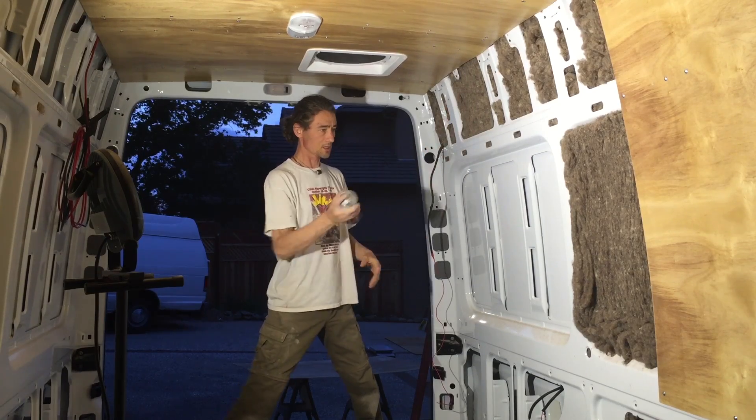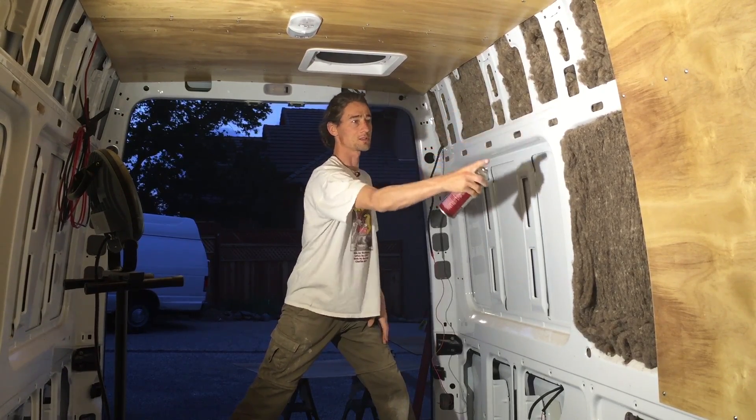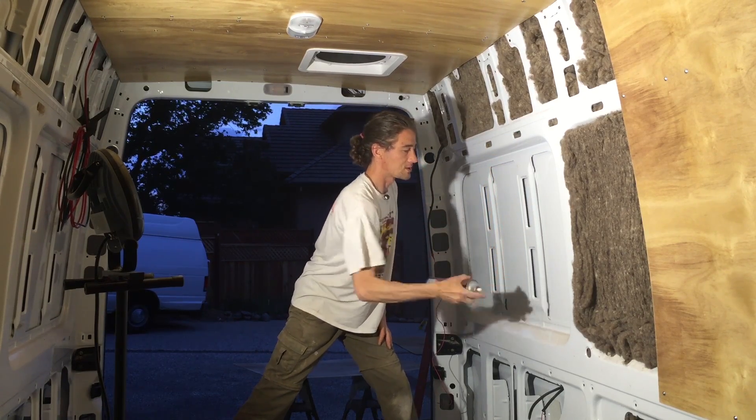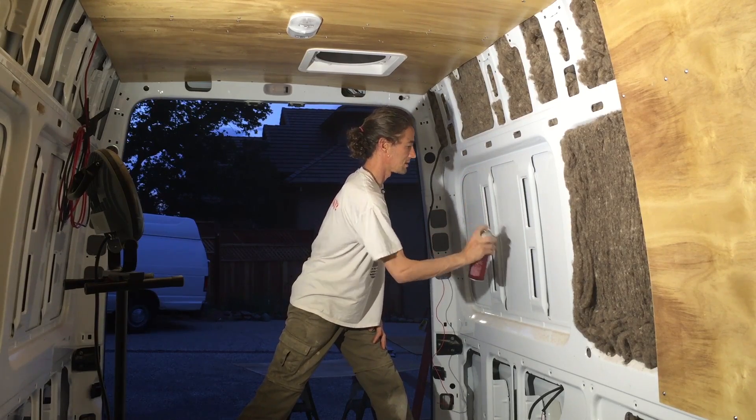Sheep wool is wonderful — you can touch it — but regular insulation is not. How do we stick it on the wall? That's the other panel you can see right there that we already put on. So we're going to put on some of this stuff here first, just get it to stick on the wall so it doesn't collapse.